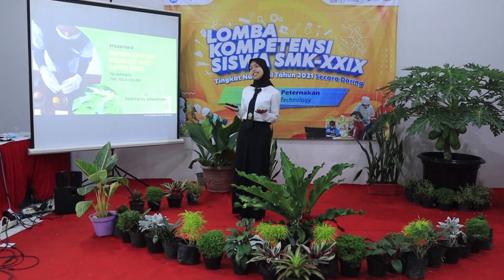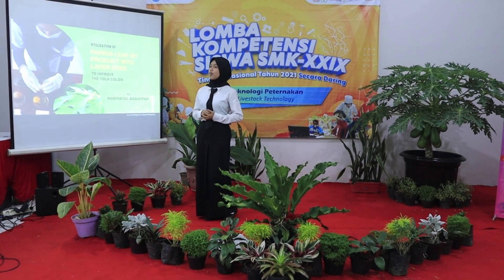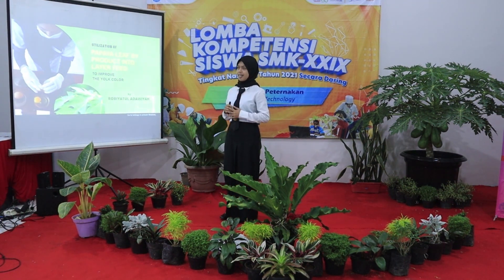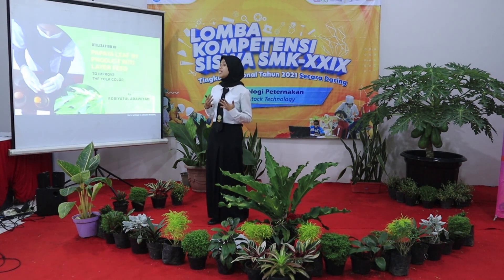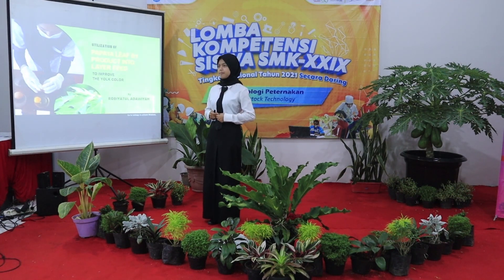Ladies and gentlemen, as we know, the demand for consumption in the society is very high. Since egg is virtually unaffordable and it is full of nutrition, we believe the more healthier, the more profitable we'll be.